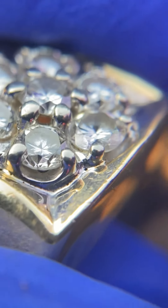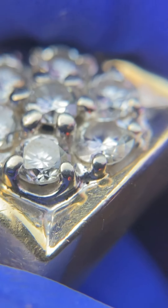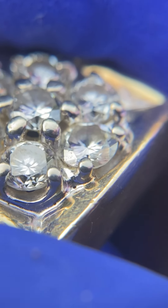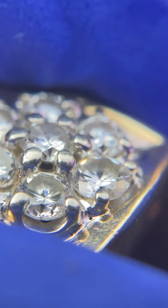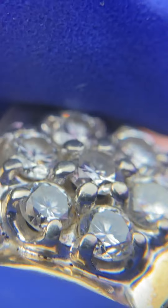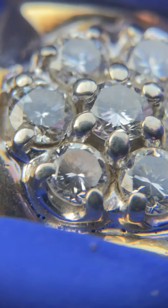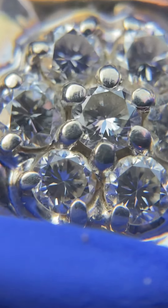Let's zoom in so you guys can really see the detail. When we make a gem identification, we're peering through the bezel facets at an angle. If we detect rail tracks, then we know we are dealing with a double refractive gem. These stones are of exceptional quality.